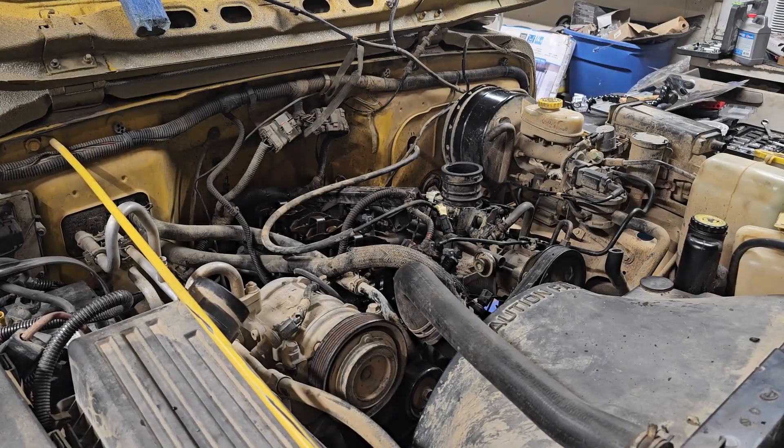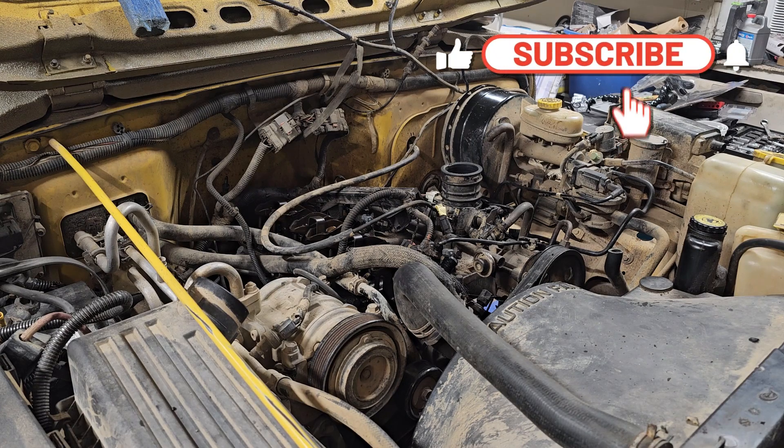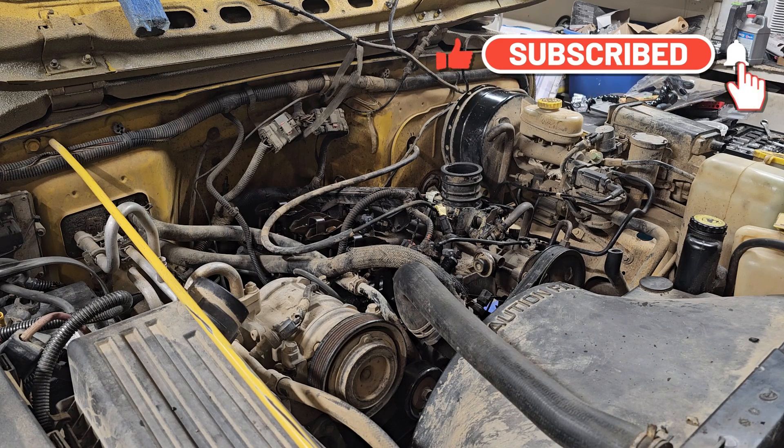I unplugged a few things but I'm not gonna unplug everything all over again, so I'm just gonna work around and try to clean this up. I think what I'm gonna do is break the crud loose with a scotch bright and then use shop towels to clean up the mess left over.